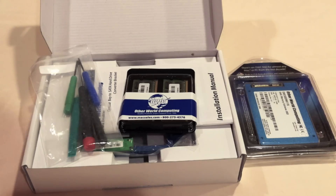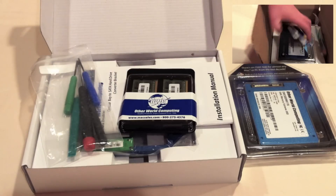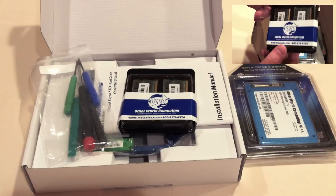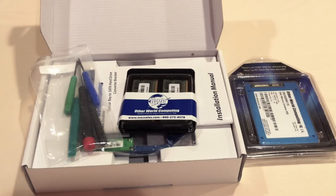Hey guys, what's up from TechInform.us. In the last video you saw me unbox all this great technology from OWC. If you want to check out that video it will be right here. Now let's get into the fun stuff: the installation process. I have the MacBook Pro right down there. I'm going to grab it in a minute and take the bottom off.